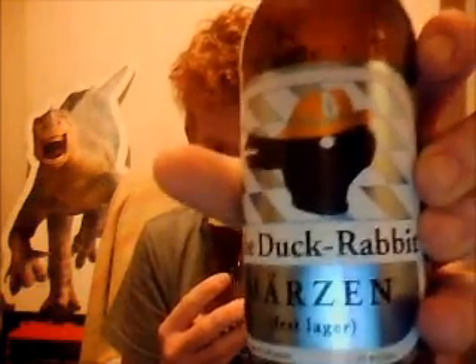You can tell by the bottle, it's for Oktoberfest. Cheers.